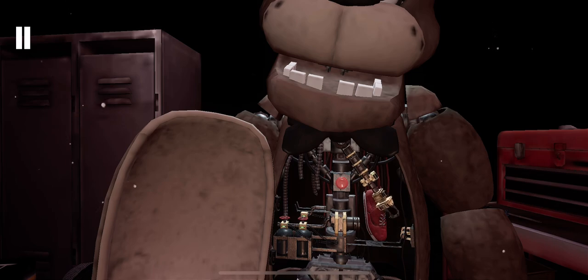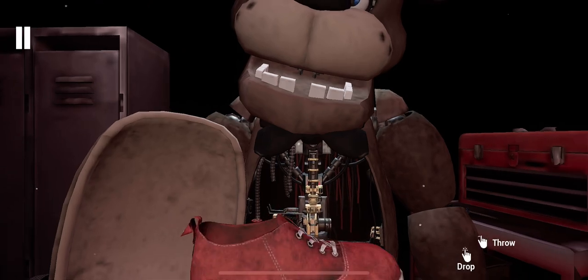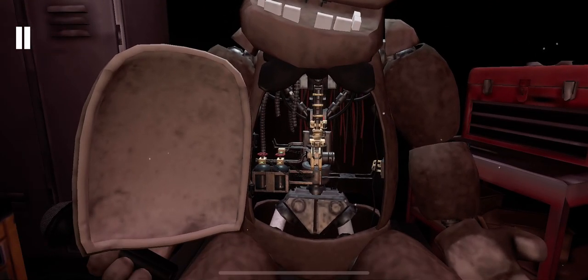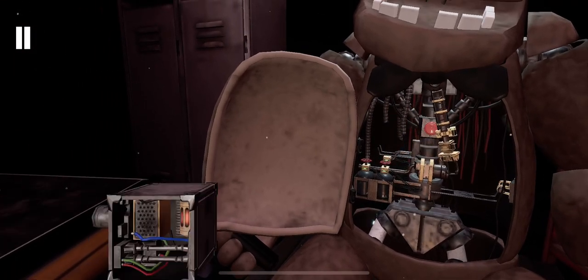Now remove the child's shoe and place it in the lost and found bin. Well done. Return the music box to Freddy's chest cavity and we'll call it a day.